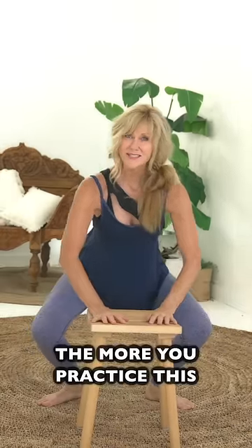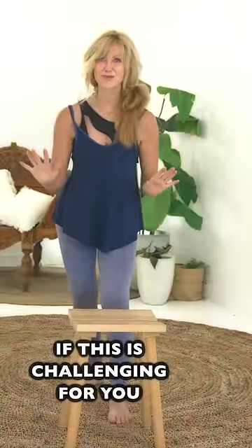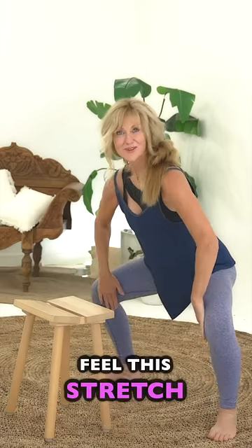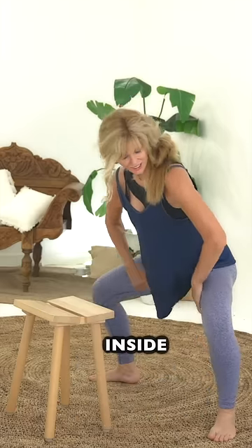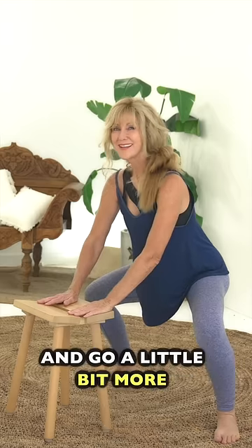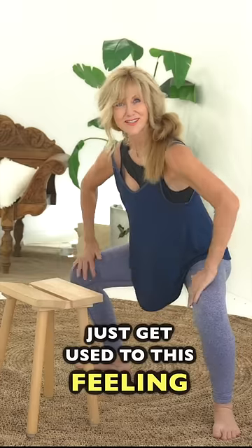The more you practice this, believe me, the better you get. If this is very challenging for you — which it is for a lot of people — push your knees out, feel the stretch inside your thighs, and then sit here and go a little bit more than you think you can. Just get used to this feeling.